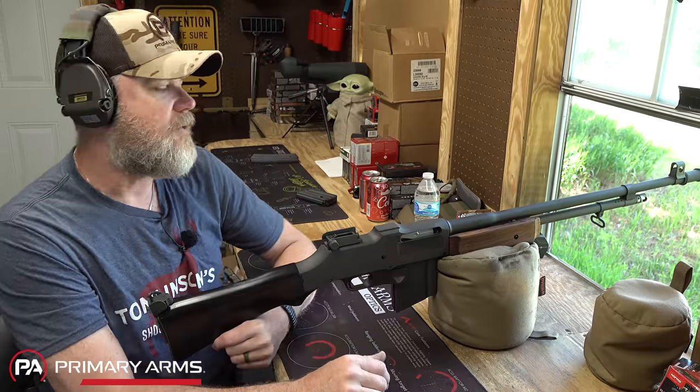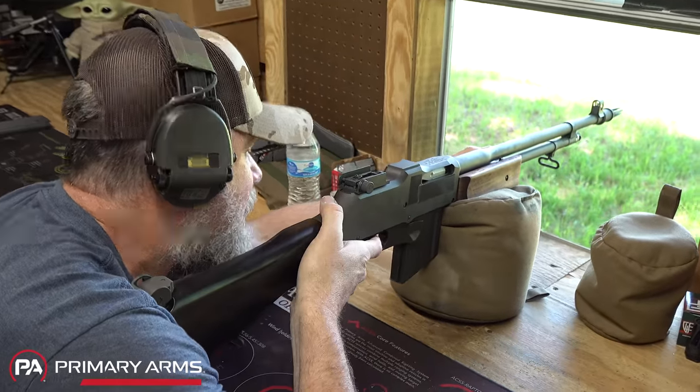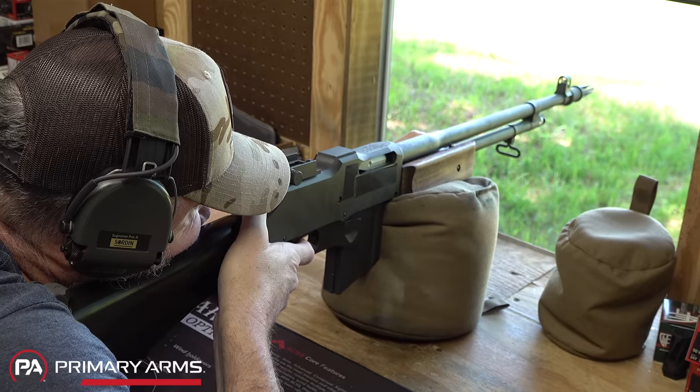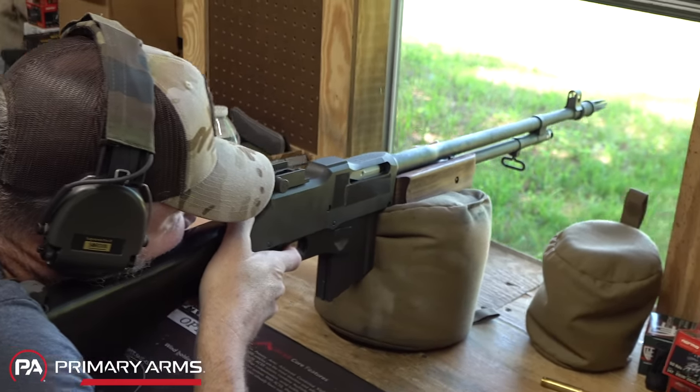Let's do some shooting with this thing. I don't recall if I ever sighted it in, to be honest. Let's see if we can hit the steel at 100 yards here. Yeah, she's definitely zeroed enough.